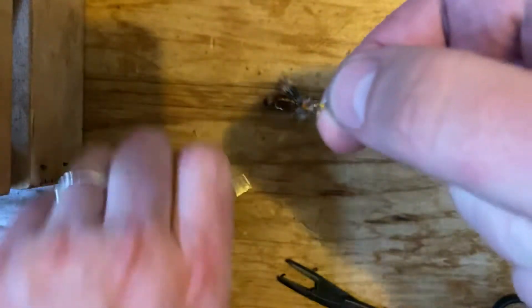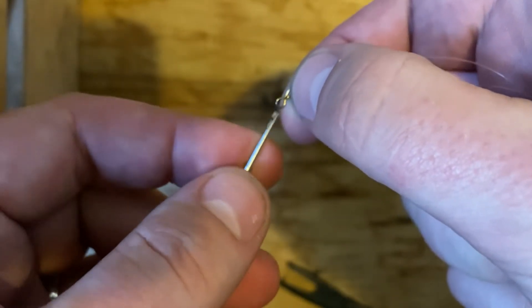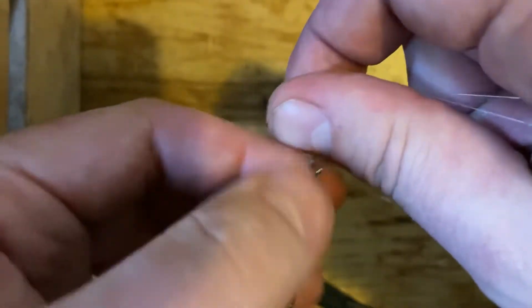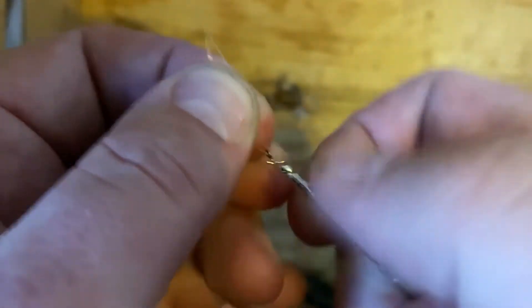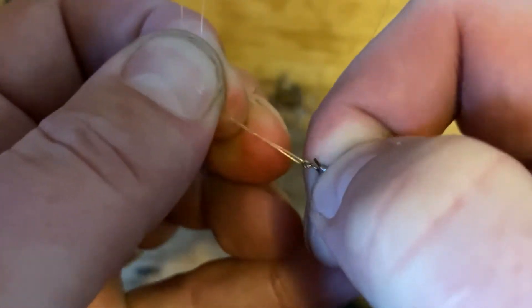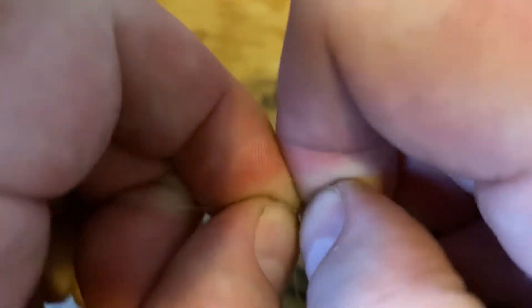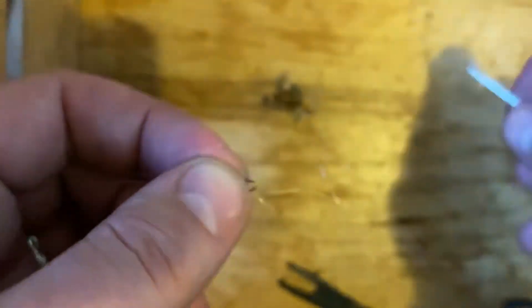Here's the really nifty trick: you can take your strike indicator tool, and that slot right there is exactly the right size to fit through there. So then you just, just like you do with the yarn, just push the tubing down. It's a little bit trickier here, but there it goes.